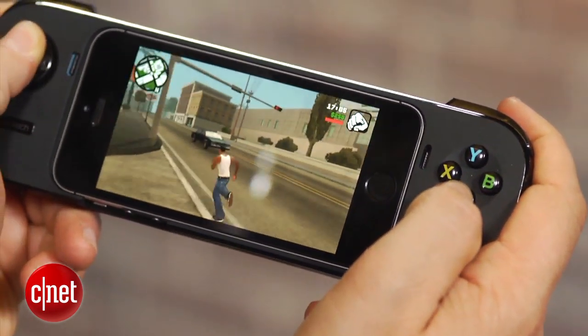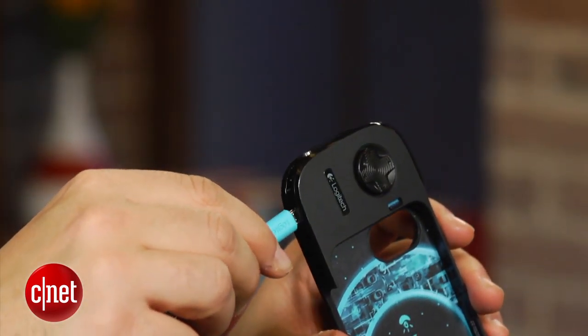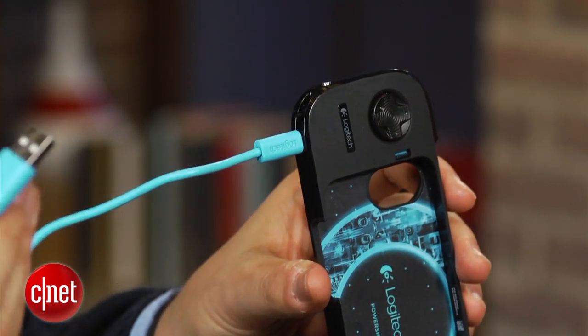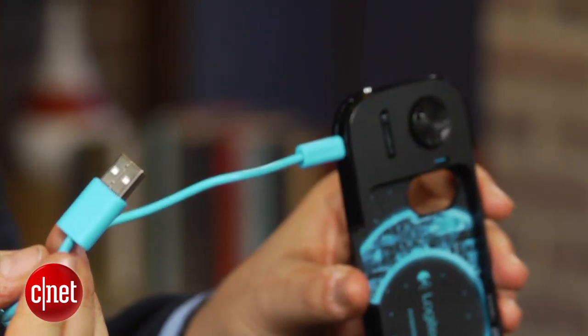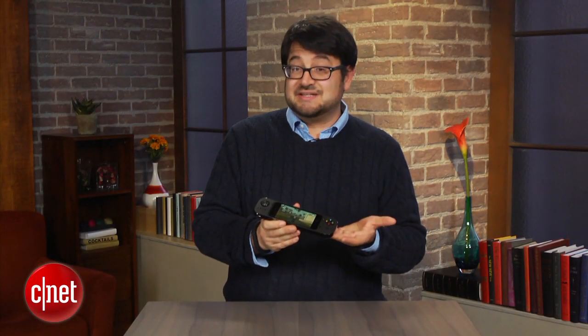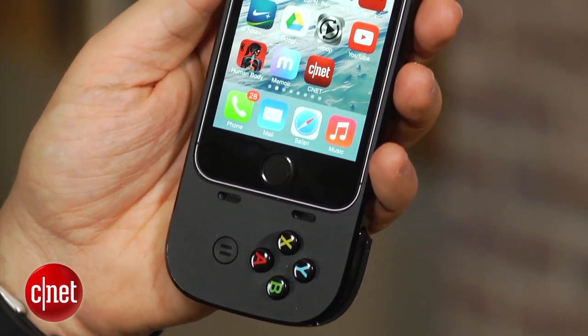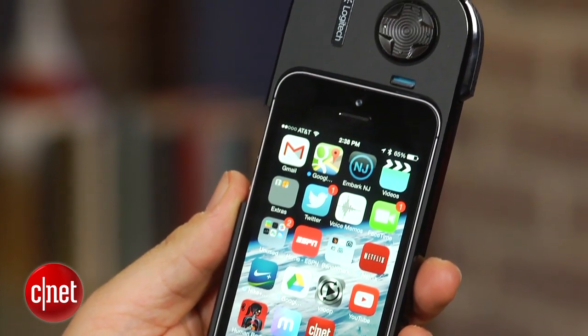This also has the ability to charge your device, just like the MOGA Ace Power, so it's kind of like a Mophie juice pack. You plug this in via micro USB — it comes with a cable — and you can charge this device and then put your iPhone in here, and it will recharge your iPhone. It's a little hard to tell when the battery is topped off and how long it will take to charge your iPhone, so it's more just like extra battery life when you're out playing games.